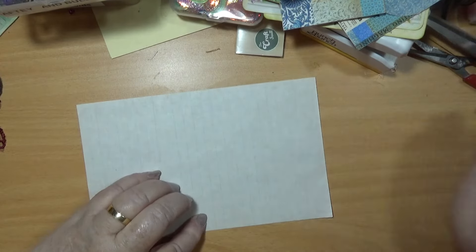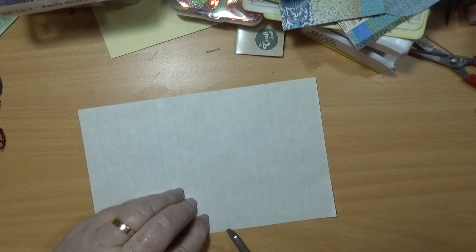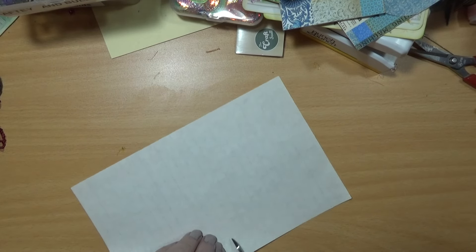So that line there, we need to cut it along that line. Is that the line? Right.